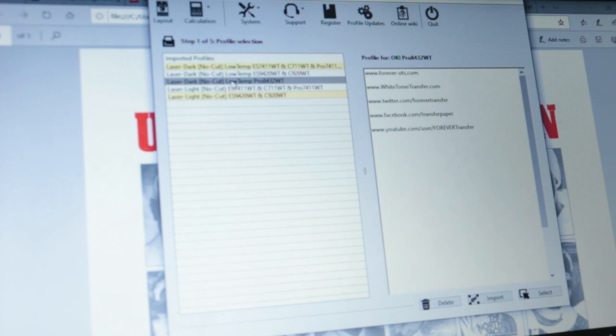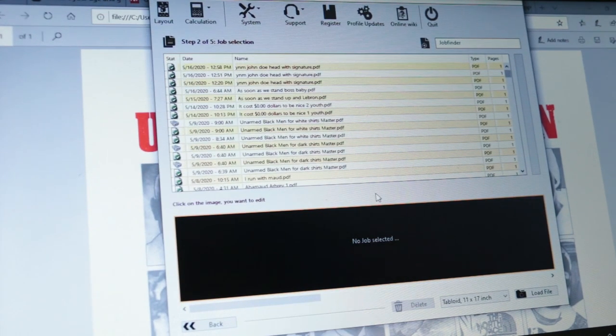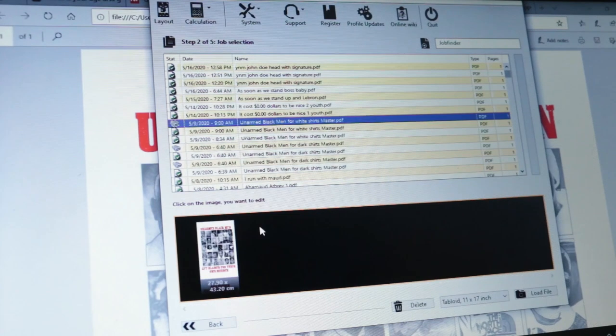Alright, let's get right into it. First page in Transfer RIP software is Step 1: profile selection. You select the printer, then go to select. I'm going to do two shirts — one so you can see how it works on dark shirts, and one for light shirts, to show you the difference. I'm picking a nice colorful one. The first one will be for a light shirt.